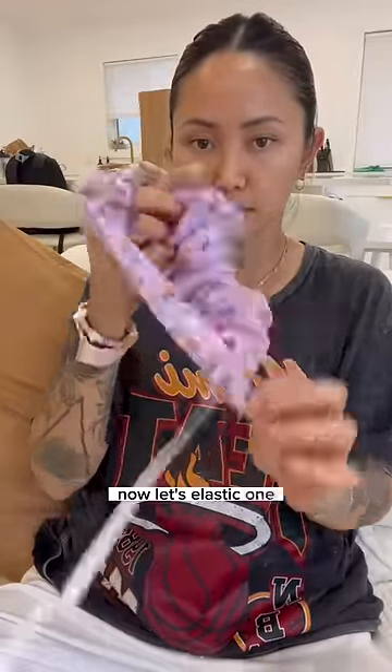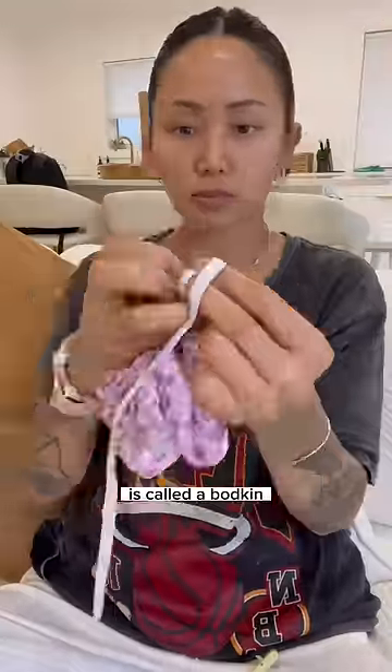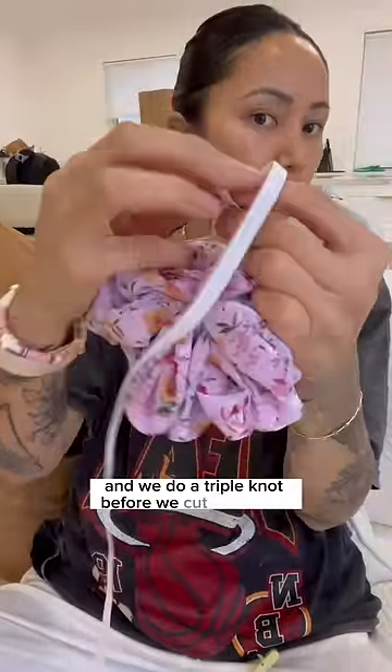Now let's elastic one. The tool I use to get the elastic through the scrunchie is called a bodkin, and we do a triple knot before we cut the elastic.